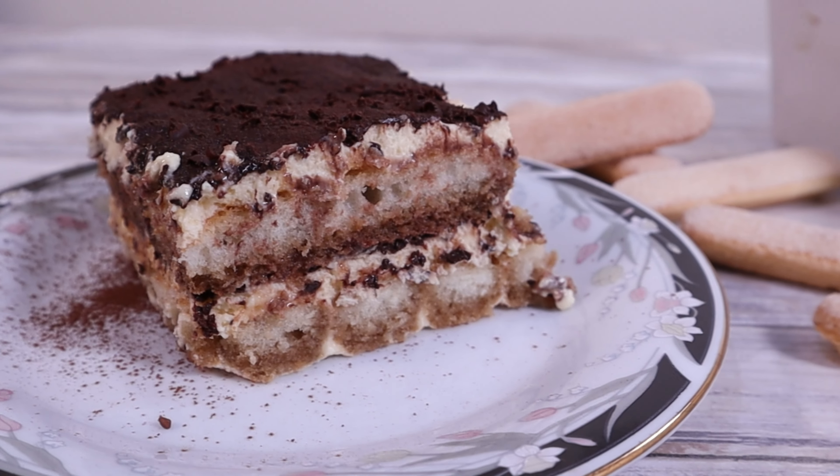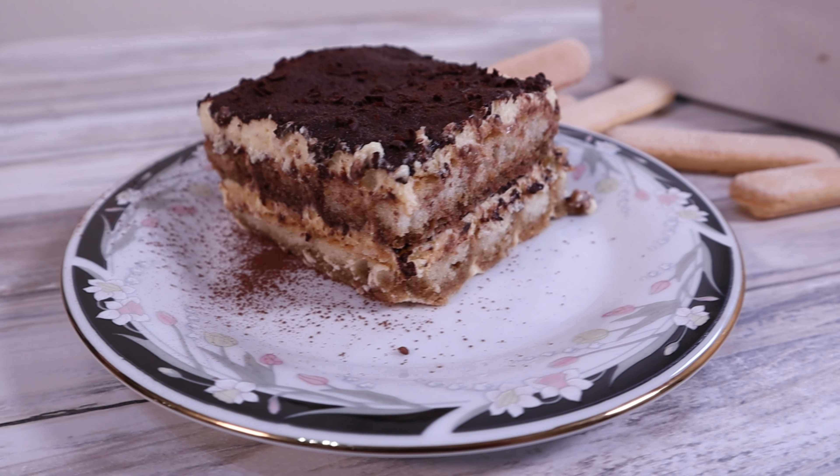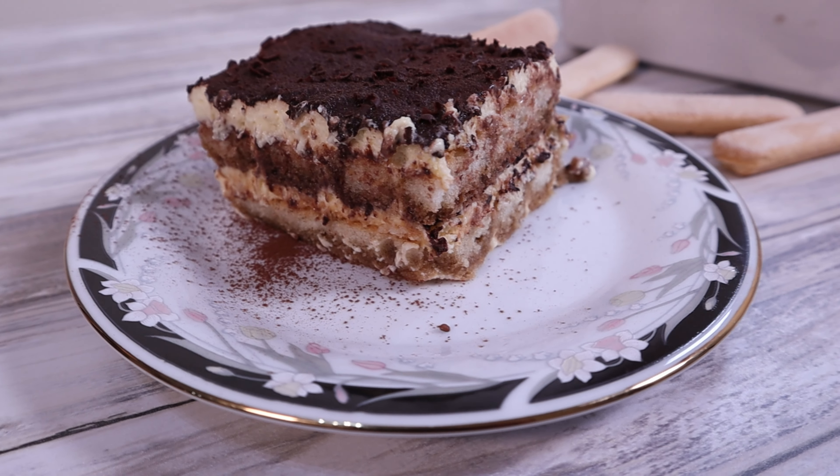The recipe soon spread not just in Italy but all around the world, so much so that tiramisu can now be found on almost every menu in almost every restaurant all around the world.